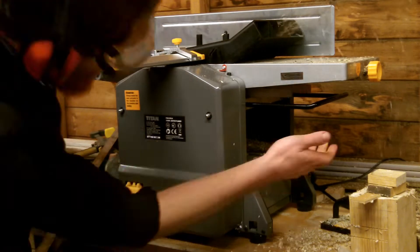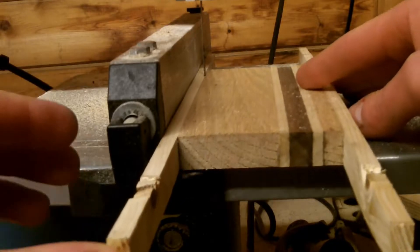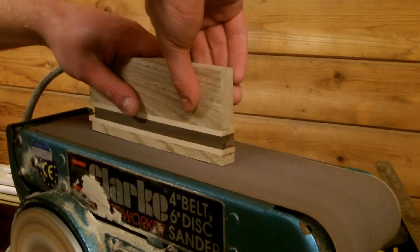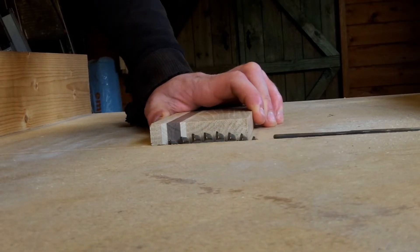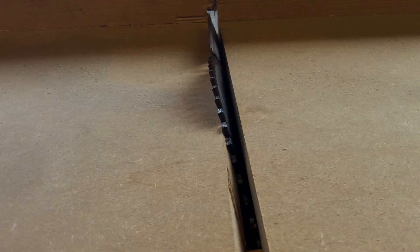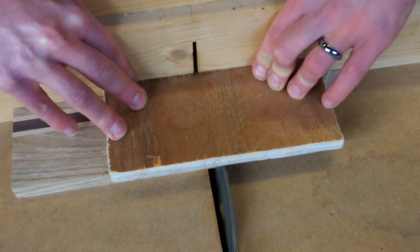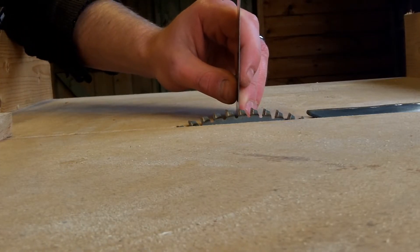Once dry it's back to the thicknesser for one last time. Then the runners are removed and the edges are cleaned up again on the belt sander. I set the table saw blade to 20 degrees to cut the front and the slot. A sacrificial piece of plywood was put on top to prevent the wood chipping out. Then the blade was lowered and the phone slot was cut in a series of passes.